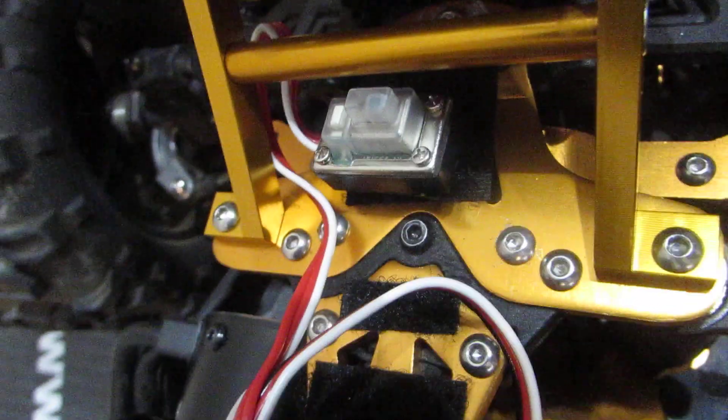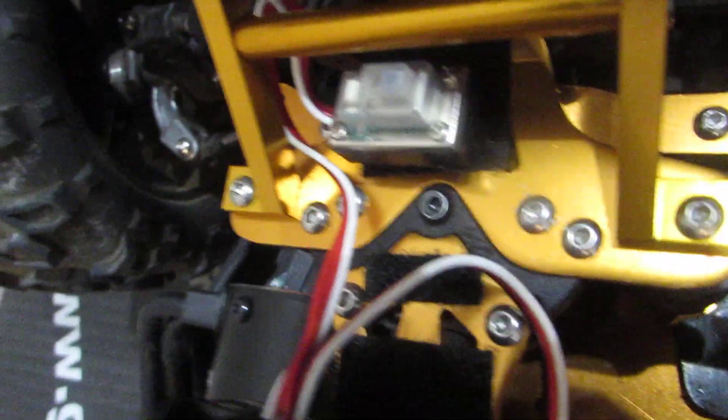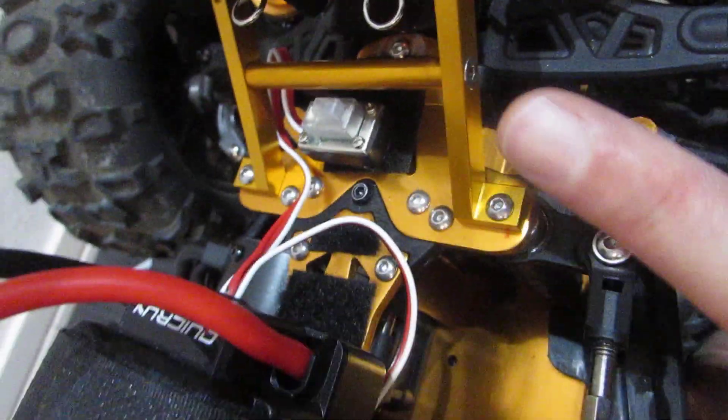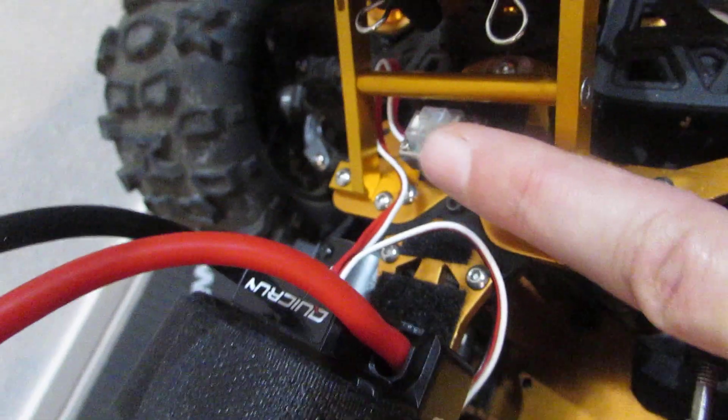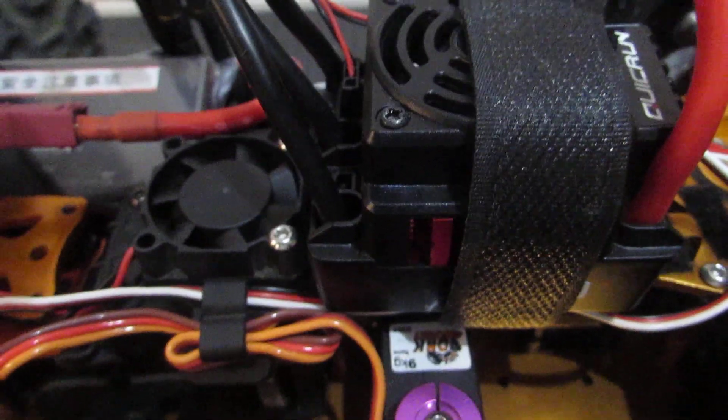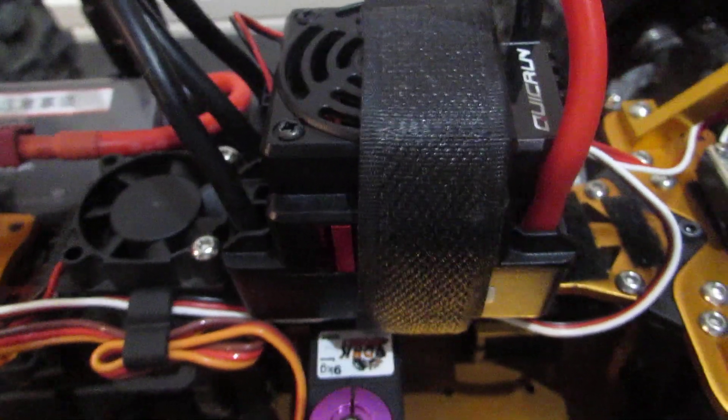By the way, look at that switch — look where it's sitting. It's accessible; you can put your finger underneath like that to turn the truck on and off. You don't have to take off the body. I like where the ESC sits on the top — better weight distribution. If you run into some water or whatever, it keeps everything away from it.